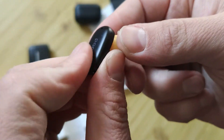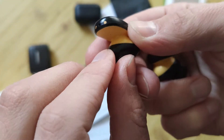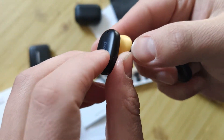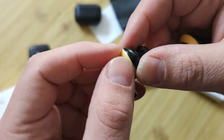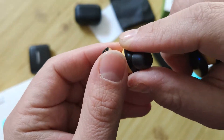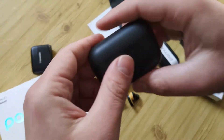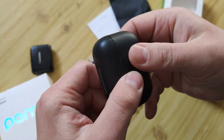About the earbuds themselves: there are two microphones and a big sensor panel. There's a nice-looking colored part. Let's compare them — for example, with this Tronsmart model.